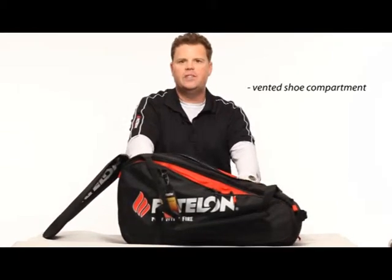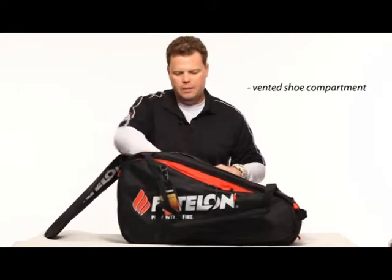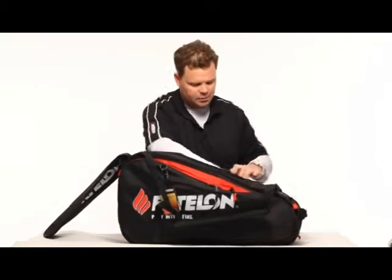There's also a mesh inside compartment so that you can put different items in there. I put brochures in there being a sales rep, but there are a lot of different items you can put in there. Very large inside as you can see right here.